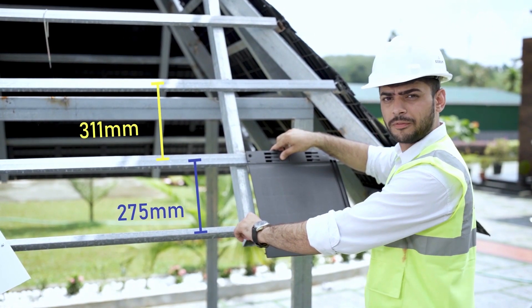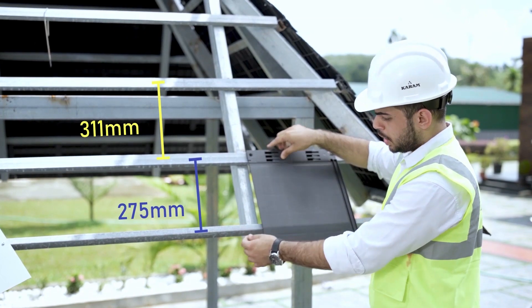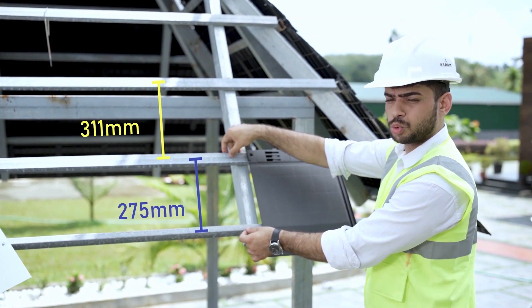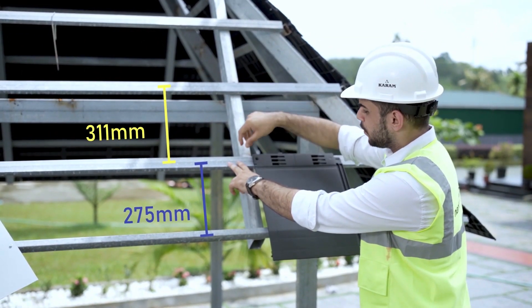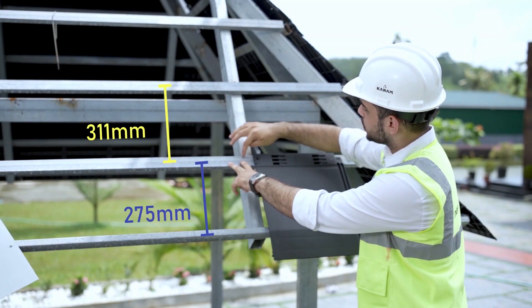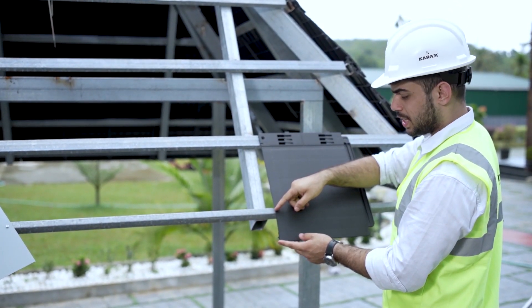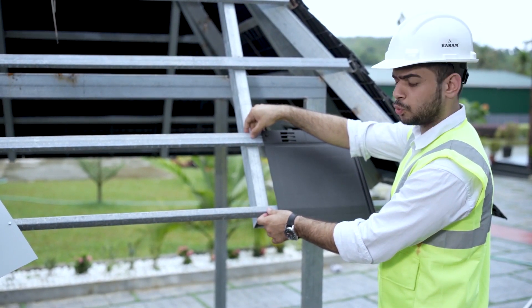The square tubes used for the purling are 40 by 20 mm. The first purling is placed vertically. The distance from the outside of the first purling to the center of the next purling is 275 mm. The rest are all placed at a distance of 311 mm from center to center. After placing the first tile, around 100 mm stays out of the frame, which is why the second purling is placed at 275 mm.